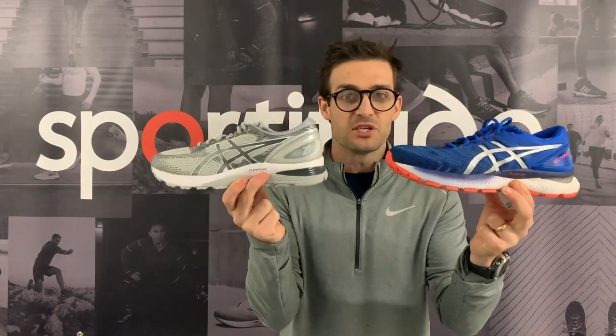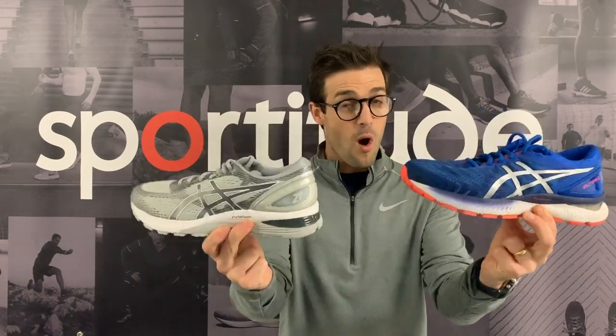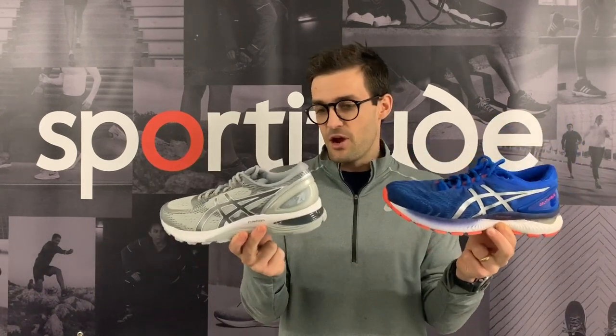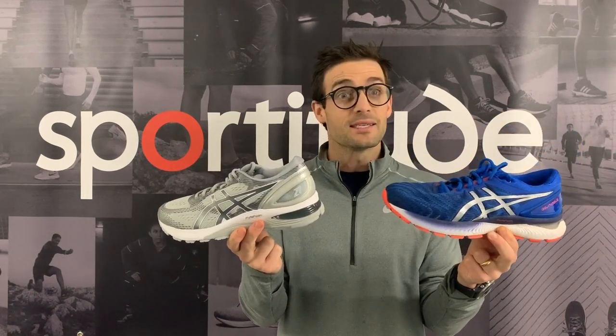Hello everybody, this is Josh from Sportitude and it is shoe review time — a shoe comparison review. Today we're doing the Nimbus 22 versus the Nimbus 21. There is quite a lot of change actually — heaps of change. Outsole, midsole, upper. So without further ado, let's get stuck in.